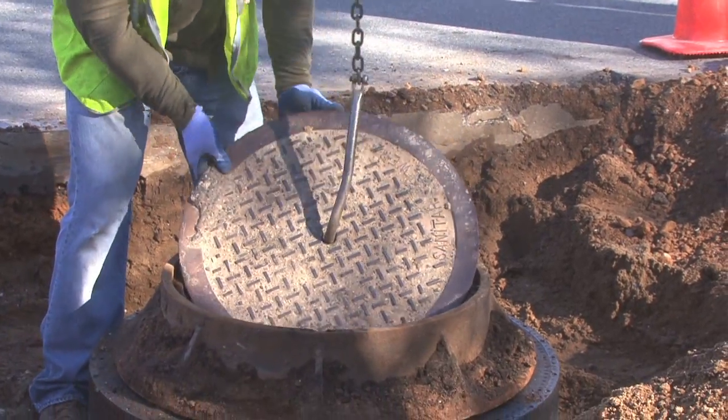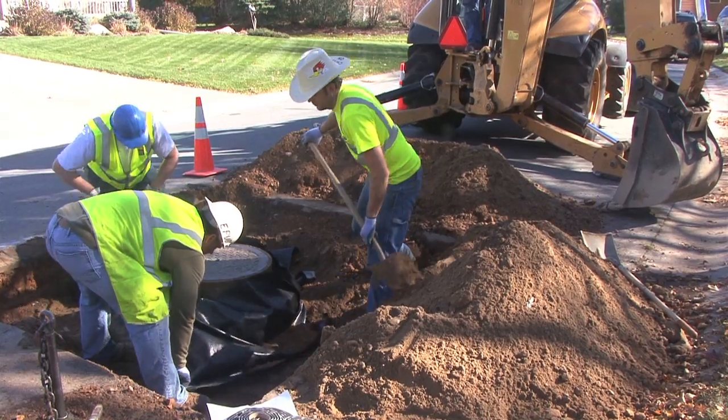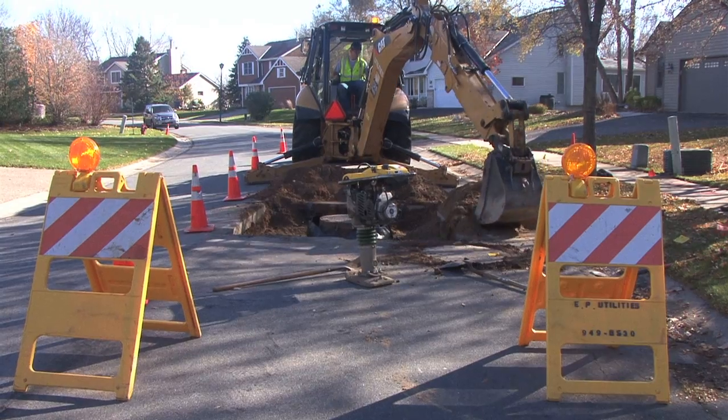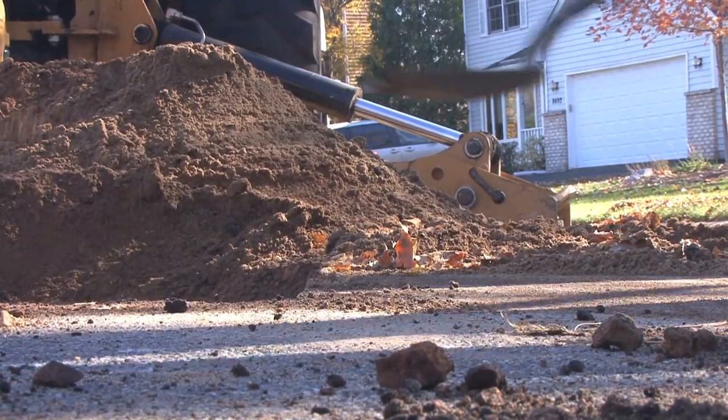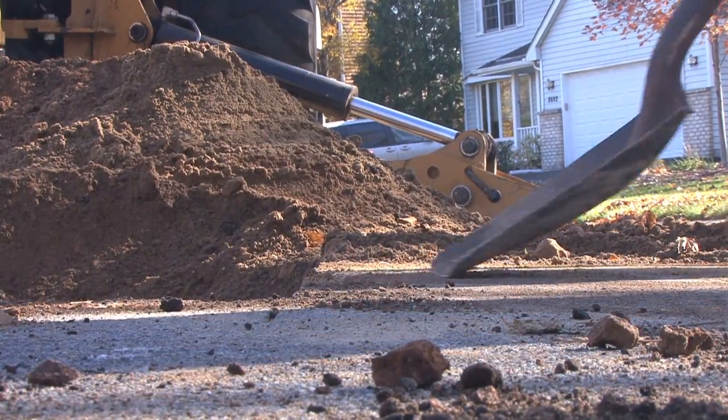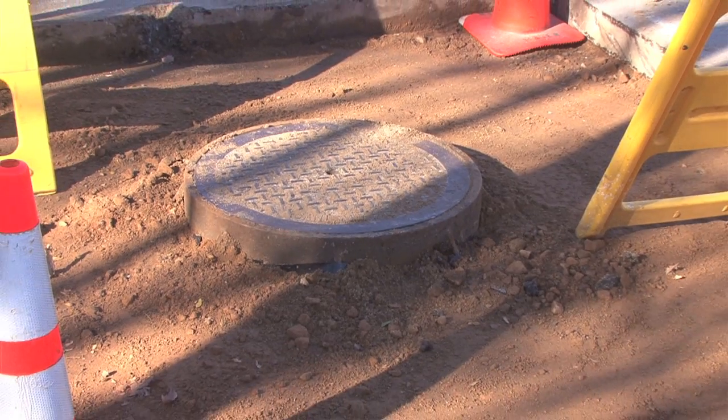Another reason we chose to use these is the weight — you're not going to have the wear and tear on the operators' backs lifting those heavy concrete pieces. Where we've used the foam rings, they look brand new, like they were installed yesterday. We think it's a safety issue; they're a lot easier and quicker to work with and they last a lot longer.